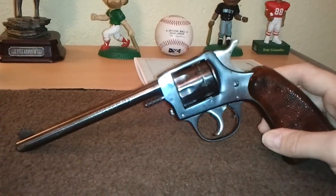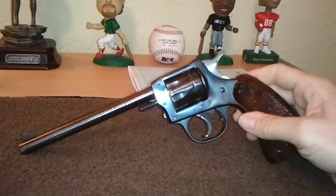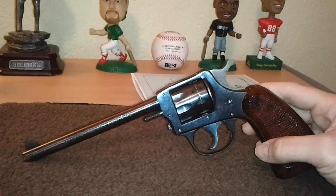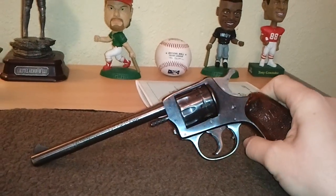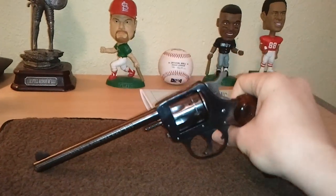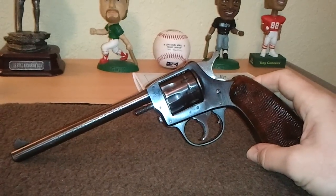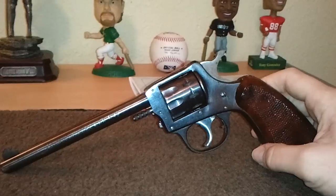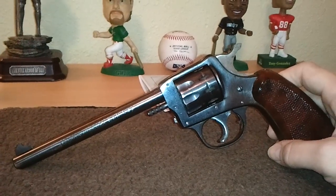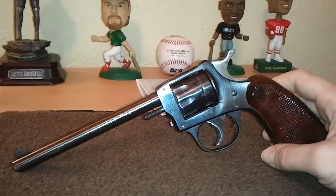Anyway, this is the Harrington & Richardson 922. They did make the snub version of this and they're a little bit harder to find. But if you can find an H&R revolver at a fair price, go ahead and purchase it. These are not going to be found on the used market very often, and they're not very expensive. They make .22 Magnums in these type pistols as well, which I'd like to find in the future. Highly regarded as accurate pistols, well made, with a long respected history in the firearms world. I'll be watching for a range video as always — as soon as this weather warms up I'm going to get out and do a lot of range videos, so watch my channel for that.